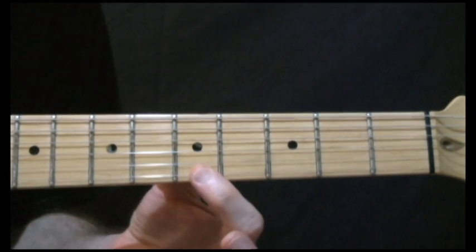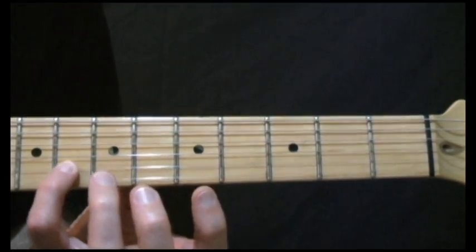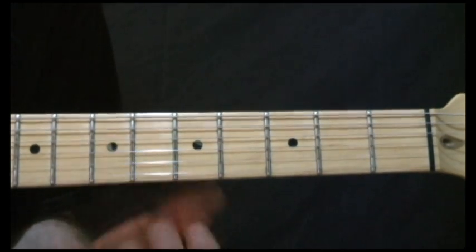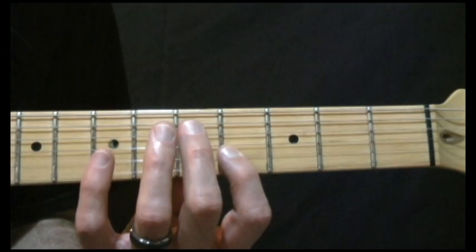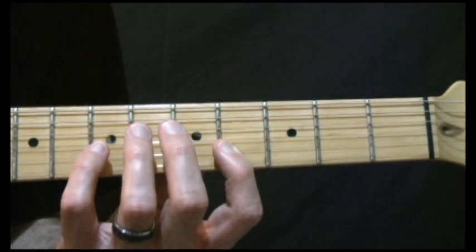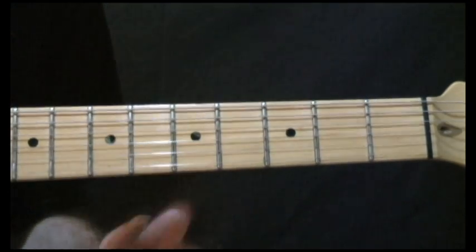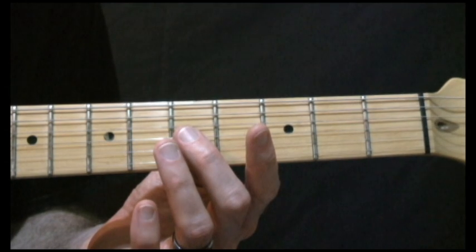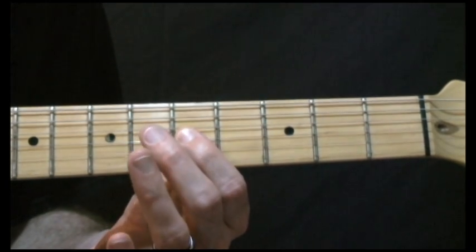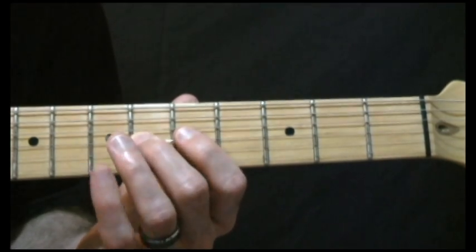A little slower: 5th fret on the 1st string, followed by the 8th fret on the 2nd string, followed by open on the 1st string, followed by the 4th fret on the 2nd string, 7th fret on the 3rd string, open on the 2nd string, and then 5 on the 2nd and 3rd string, and then 6 — hammer on — on the 3rd string.